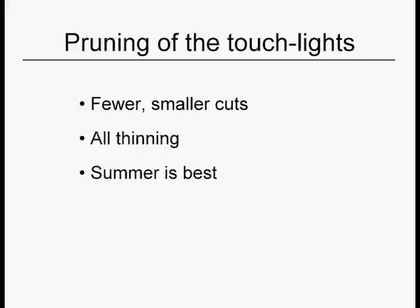The key for the 'touch lightly' plants — or as I call them, the untouchables — is to use many smaller cuts. They're all true thinning cuts. You get to prune a little bit more if you do it in the summer, because summer has a less stimulating effect on water sprout production.